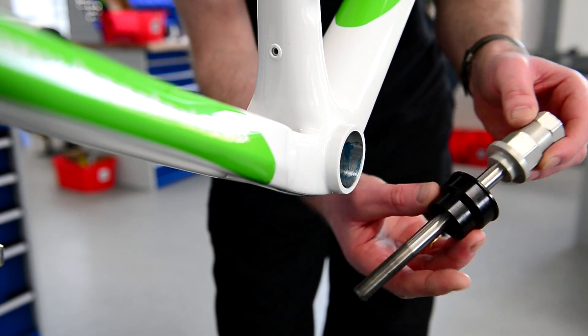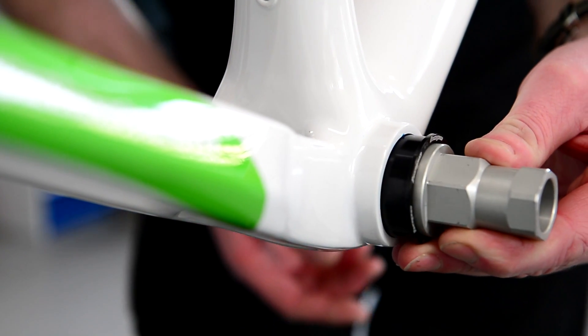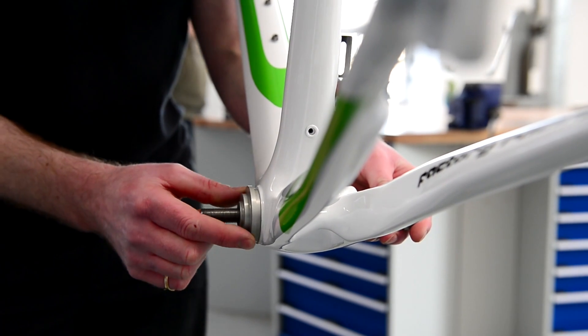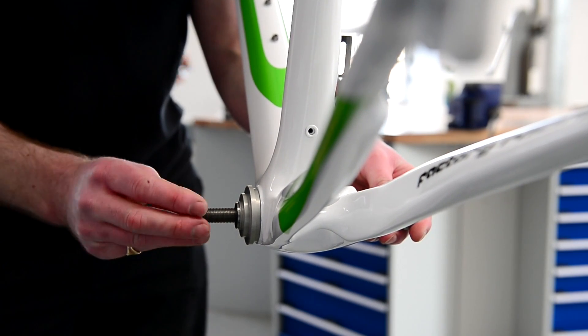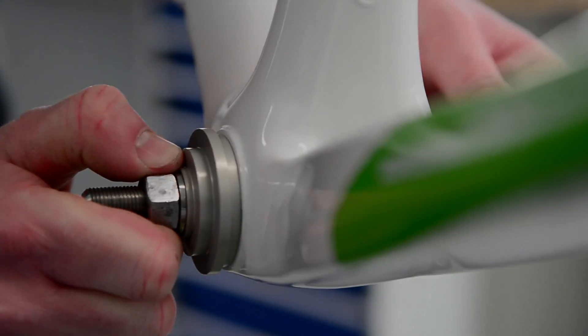Take the tool, making sure you've got the correct cup for the correct side, and slide the tool through the cup. Then there's another tool that sits on the outer edge — because it's a double-sided tool for different purposes, make sure you get the correct edge in first so it sits nice and snug in the frame.